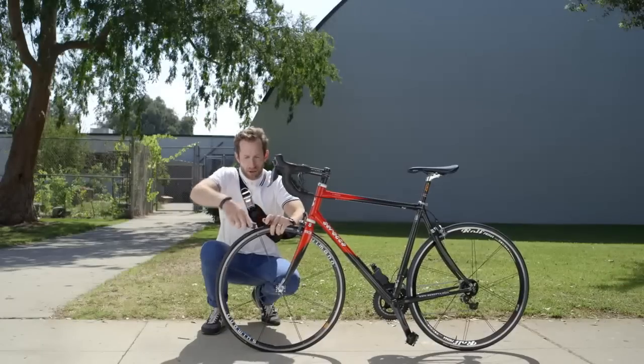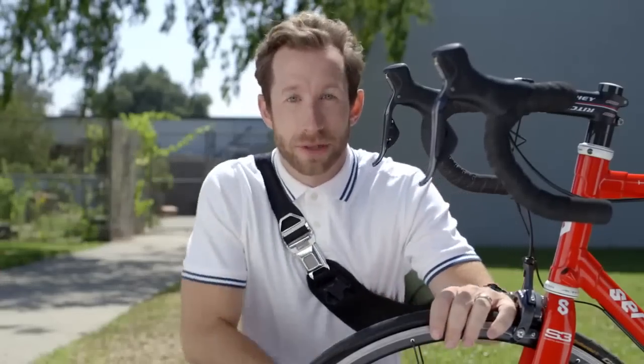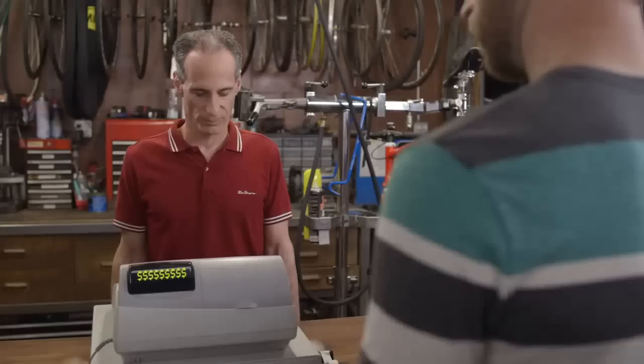It's a quick and permanent solution to fix just about any flat. And here's the real kicker — you don't even have to take off the wheel. I used to be just like you, shelling out big bucks for tubes and tires, regardless of how bad the damage was.